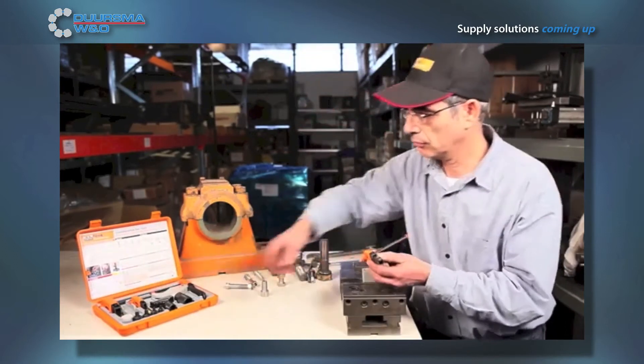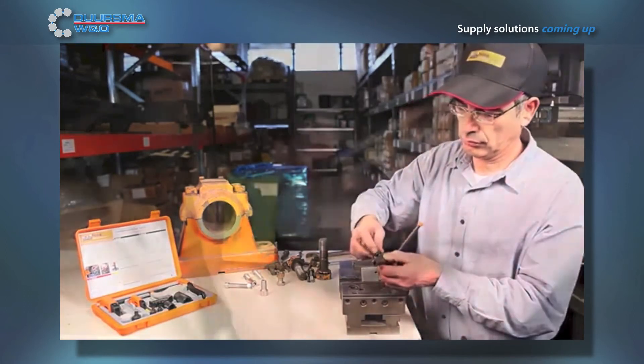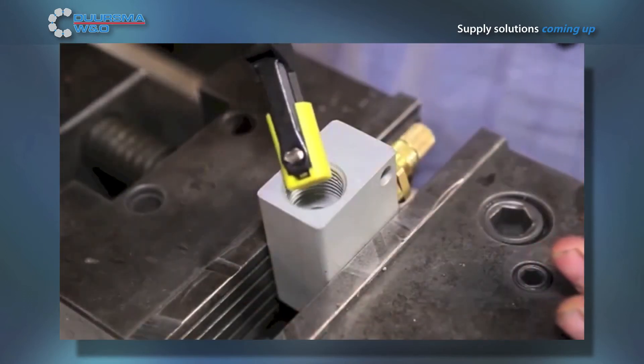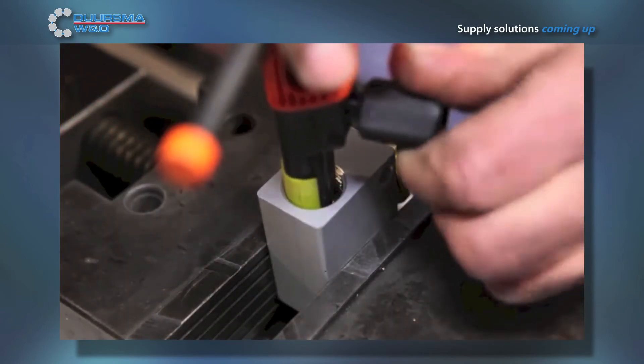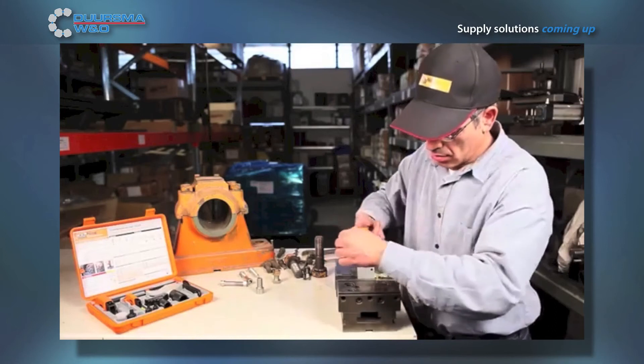Internal threads made from aluminum, brass, or any soft metal should be repaired using the internal thread repair tool with the yellow nylon pad attachment. The nylon pad will protect the aluminum part from being damaged during thread repair. The pads can be supplied by any of our dealers around the world.